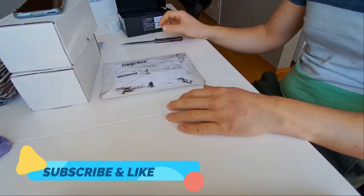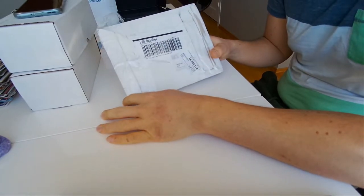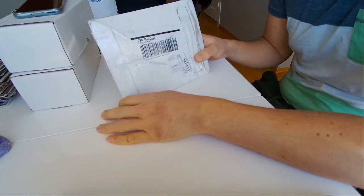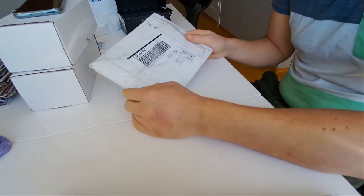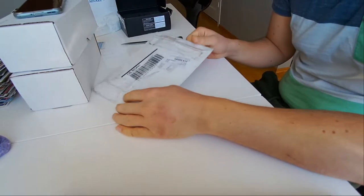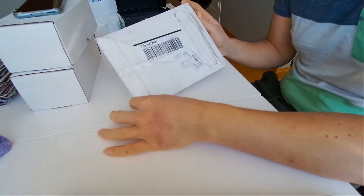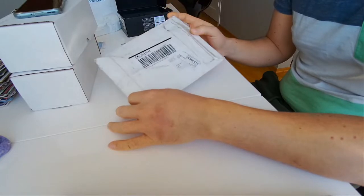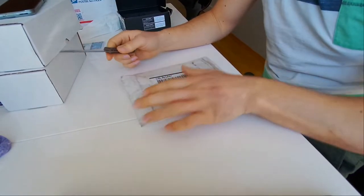Welcome back guys to another unboxing video. Today I'm gonna unbox a really awesome card. I've been waiting for this card for like 20 days, it has finally arrived, and I thought I was gonna show you guys and do a live unboxing. This is a really cool card so stay tuned.